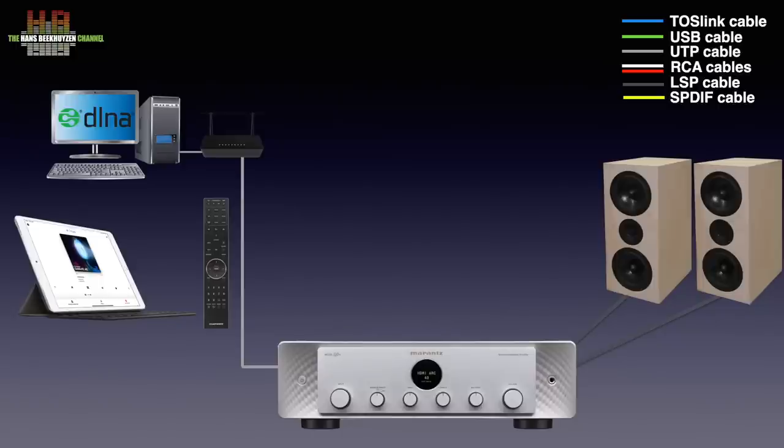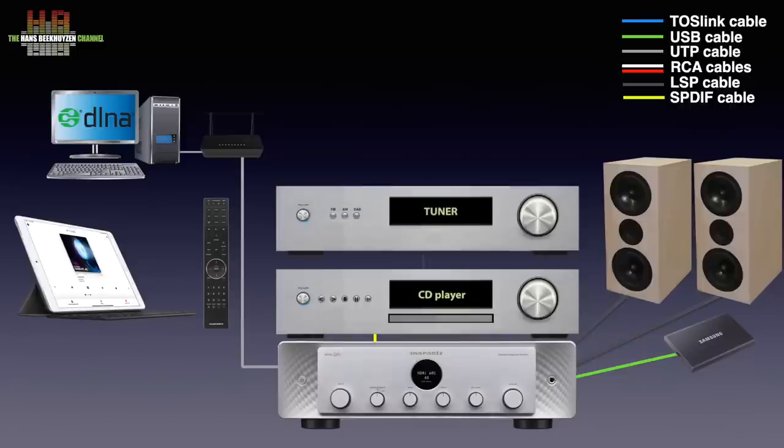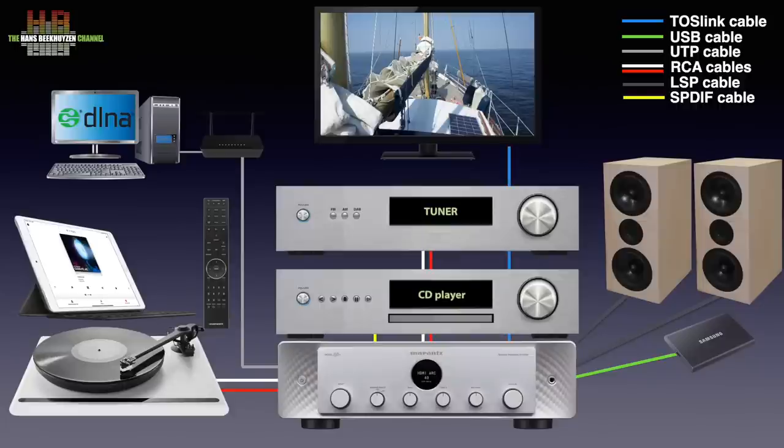But the possibilities can be expanded. Music from a USB stick or drive can be played too. A CD player can be connected over SPDIF, TOSLINK or analog interlinks. A portable player or smartphone can be connected wirelessly over AirPlay or Bluetooth. Analog interlinks can be used to connect an FM tuner. There even is a phono input, so playing vinyl is facilitated too. The TV can be connected over TOSLINK or, even better, HDMI audio return channel.